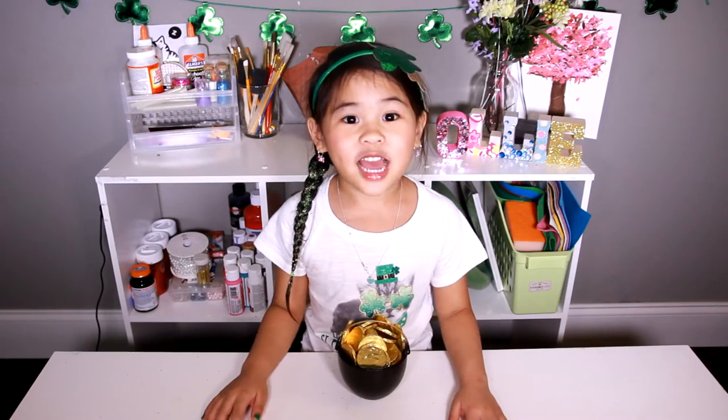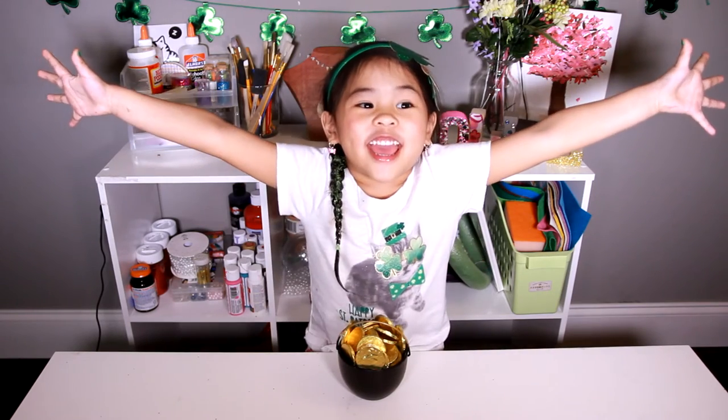Welcome to DIY with Ollie! Happy St. Patrick's Day! Today we're gonna make a pot of gold!